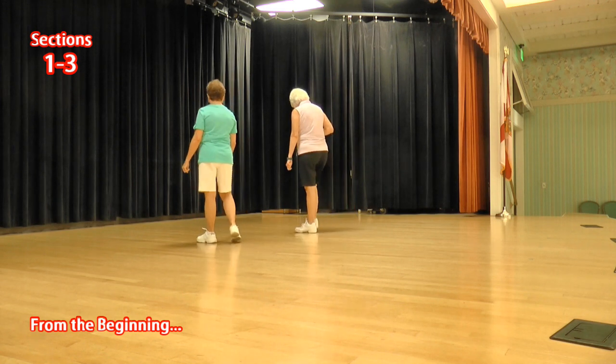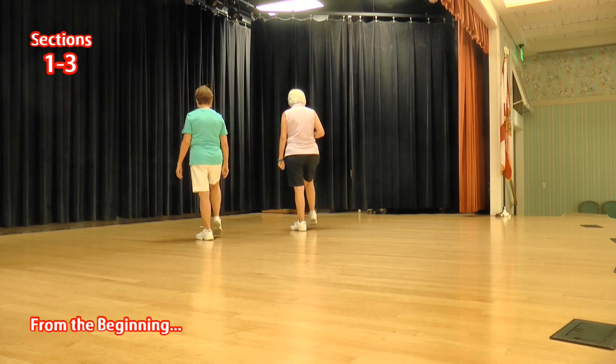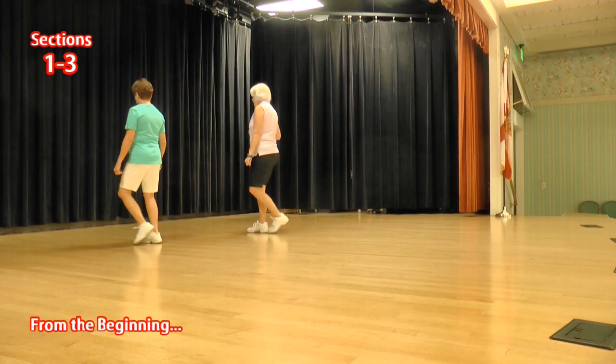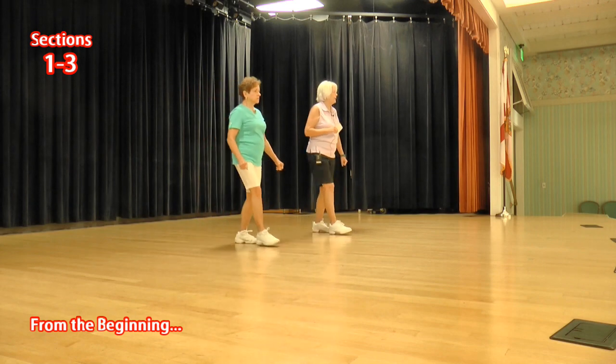You want us to do that one more time. Side toe strut, cross toe strut, ready, again: toe strut, toe strut, side rock, behind side cross. Toe strut, toe strut, side rock, sailor a half, bumps right and left, rocking chair.